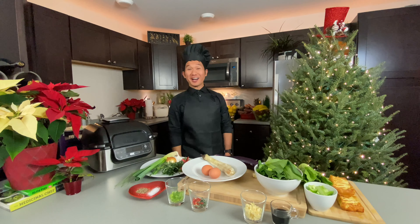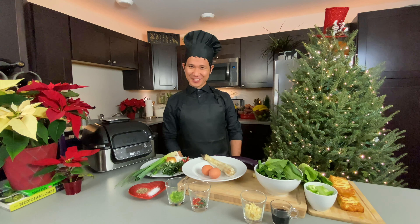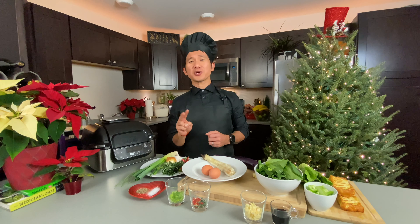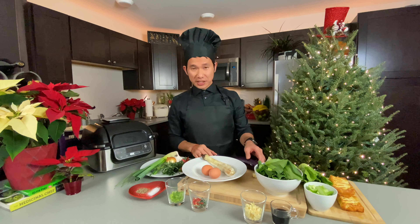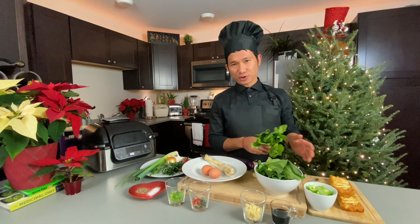Hello everyone! Mabuhay! And welcome to my channel. I'm Ian and this is your Pinoy Ninja Chef. Today we are going to make two super quick easy meals. We will be making tortang talong or the eggplant omelette, and then a sauteed bok choy with grilled tofu.